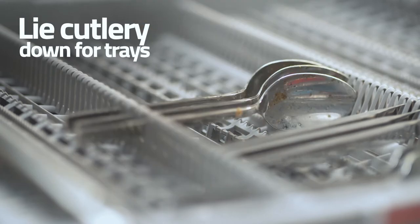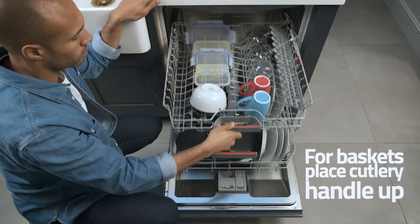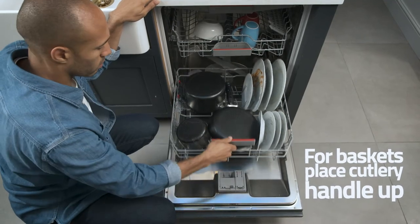If you have a cutlery tray, lie cutlery so they all face the same way. If you have a cutlery basket, load forks and knives sharp side down for safety.